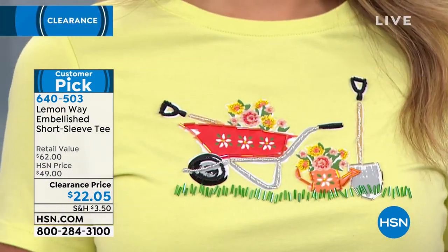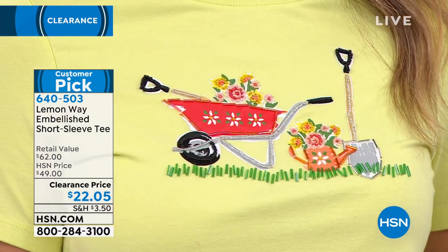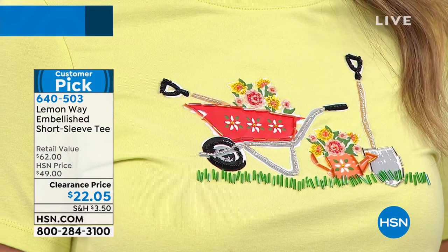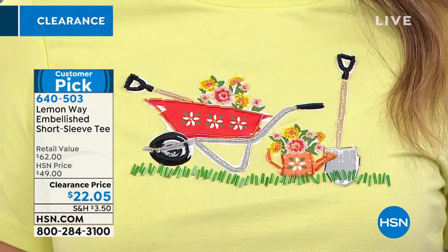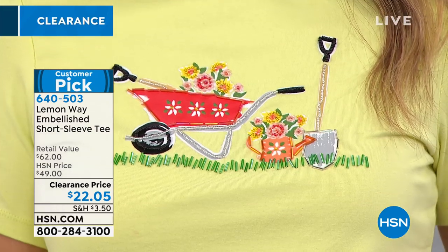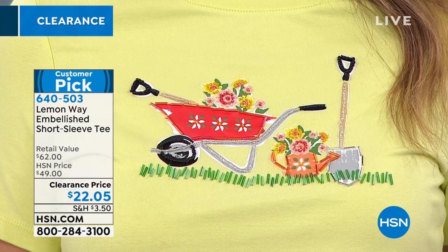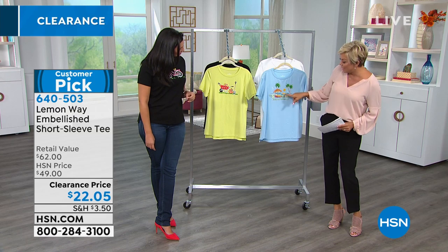If you have the green thumb, how cute is this garden design — with the wheelbarrow, flowers, shovel, and watering can? It's absolutely precious. Even the grass is done in different styles of beads, and the wheel has beads around it, so every single piece is really thought out. There are bugle beads, seed beads — it's dimensional, and there's painting too.